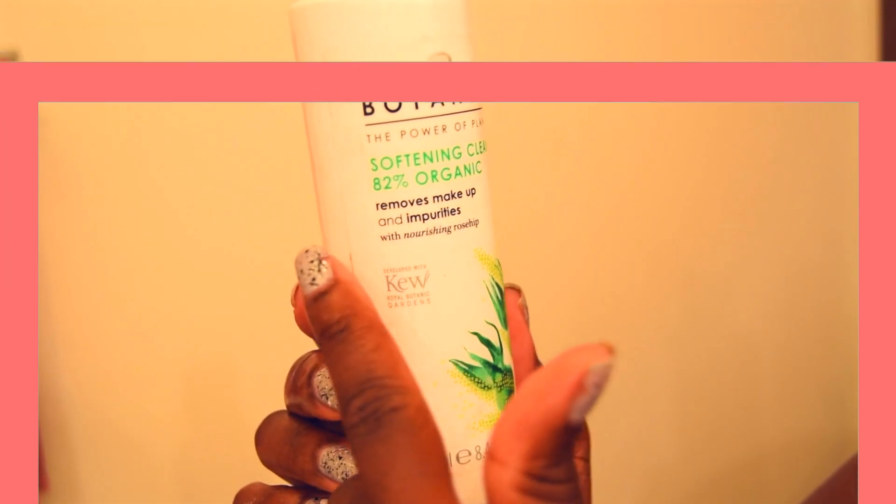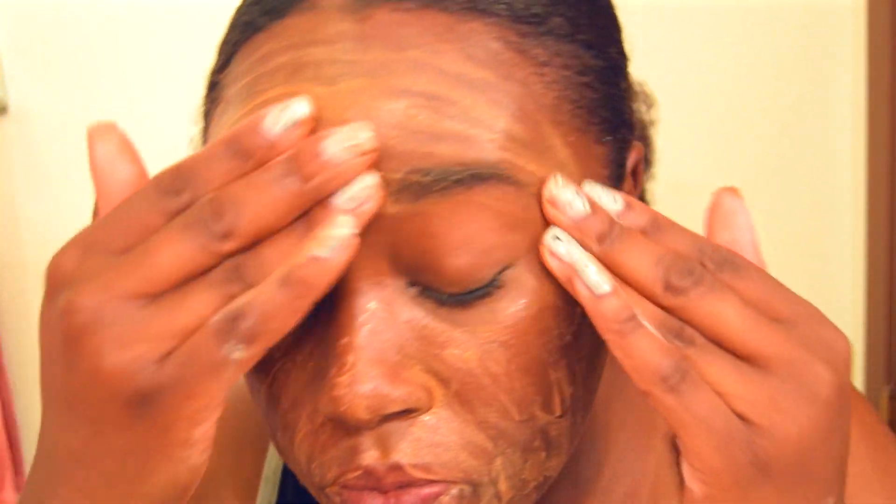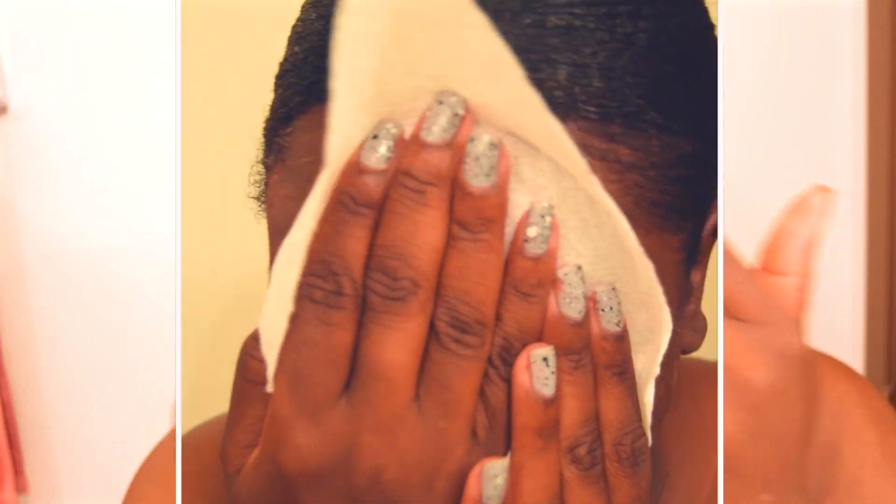Right now I'm using the Botanic Softening Cleansing cream — you want to apply this to your face. You do not need to rinse this off. This will help remove all the makeup and lift all the dirt from your face. Now I'm removing this cream with a paper towel. This cream does well with removing any type of makeup or dirt that's built up on the face.